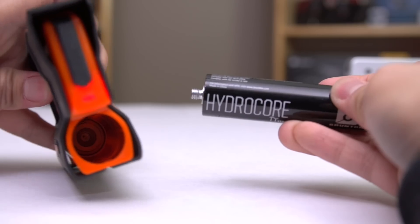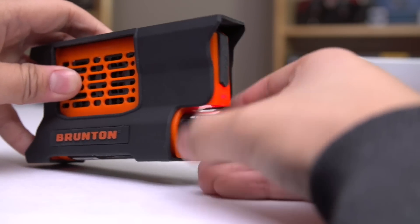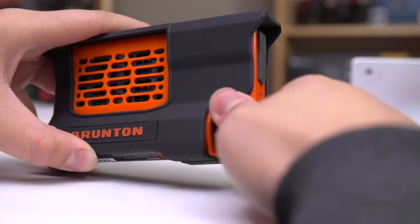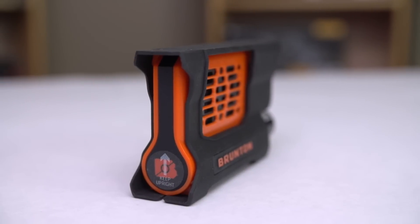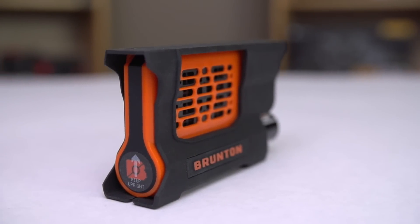You load the fuel cell in by screwing it in, wait for the light to stop flashing, then it's ready to rock. The purge valve does a self-test during the startup process — don't be alarmed, it's just a little noise, it's not a big deal. In operation, the reactor gets warm to the touch, but not hot. The Hydro-Core fuel cell, on the other hand, does not — it stays cool to the touch.